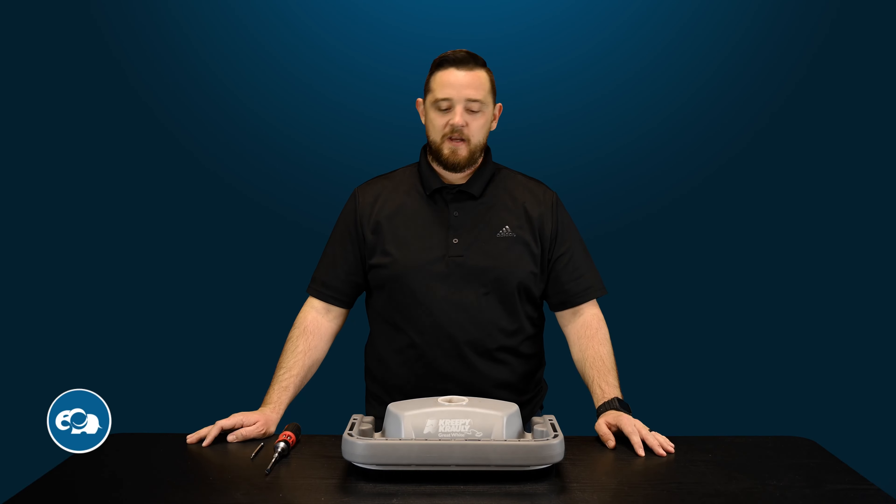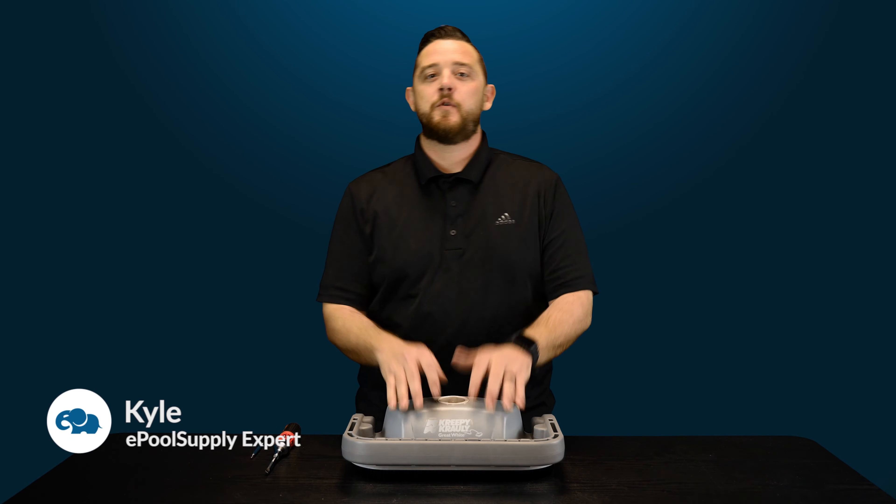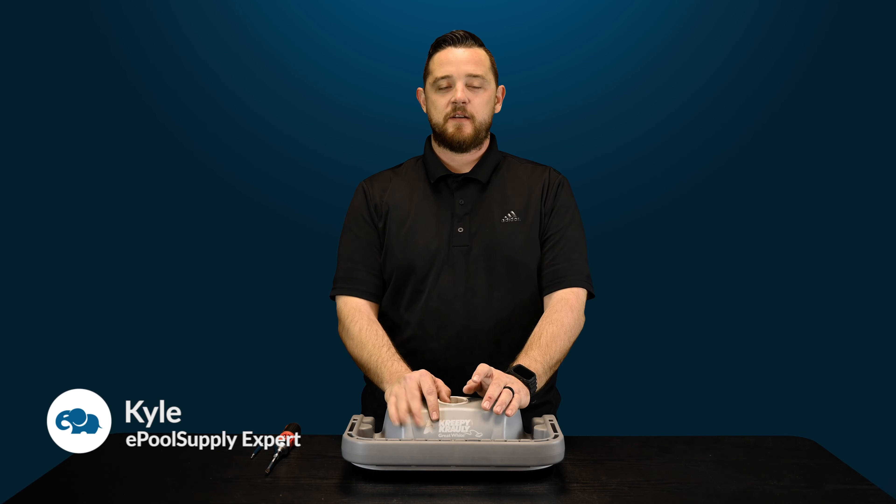YouTube, what's going on? Kyle again from ePool Supply. Today we are back for some quick fix videos for you guys on Pentair's Great White Suction Side Pool Cleaner. We're going to dive in and show you guys how to tear this thing apart. Stay tuned.